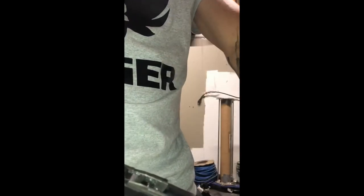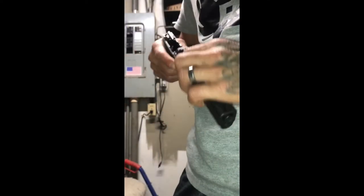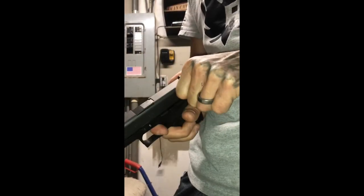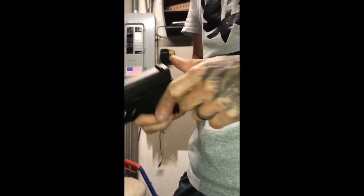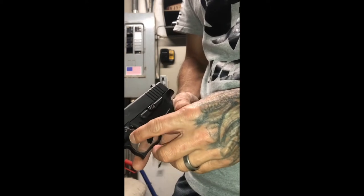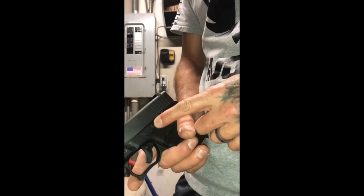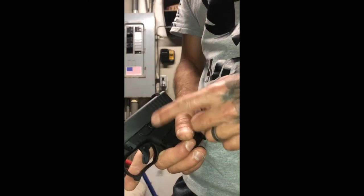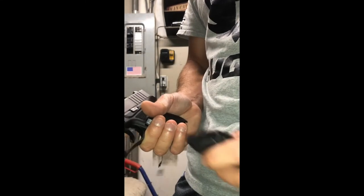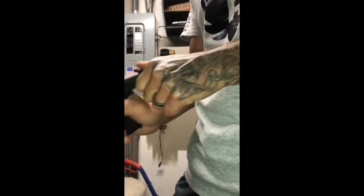I went and shot it today, put another 500 plus rounds through it, and didn't have any problems with it. It doesn't stick, the locking block does not move whatsoever — it's like it's molded in there, like a factory Glock lower. The only issue I had was on the slide catch release; it moves around a lot from left to right, and if I was doing really fast firing, it wouldn't catch on the last round so my slide wouldn't stay open.